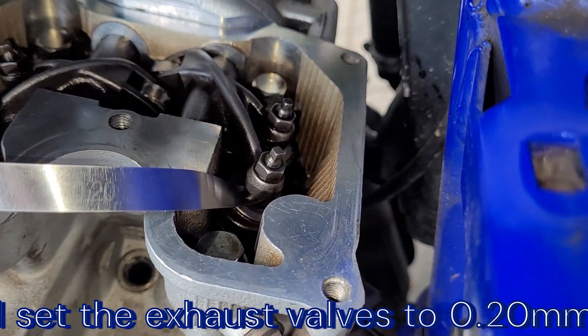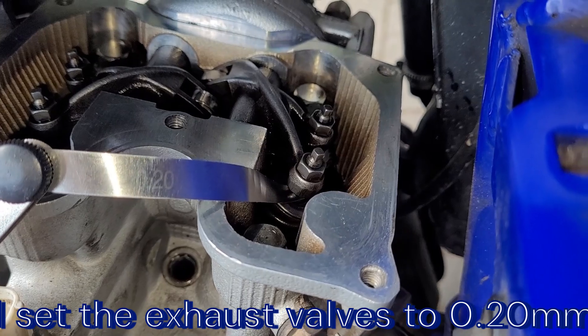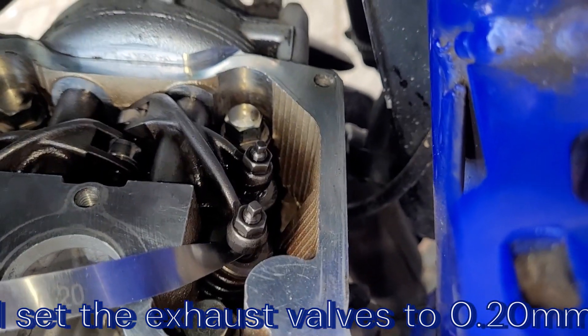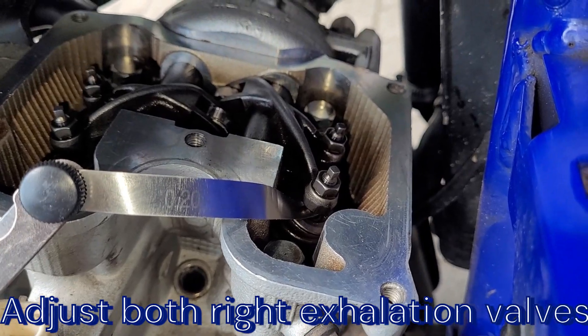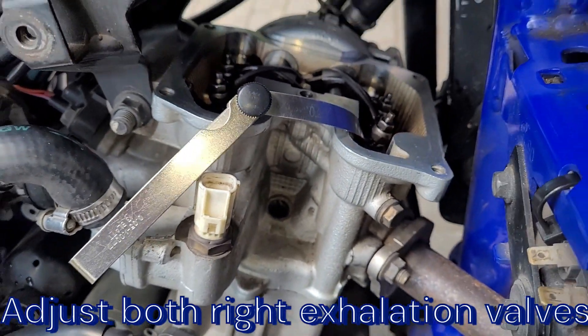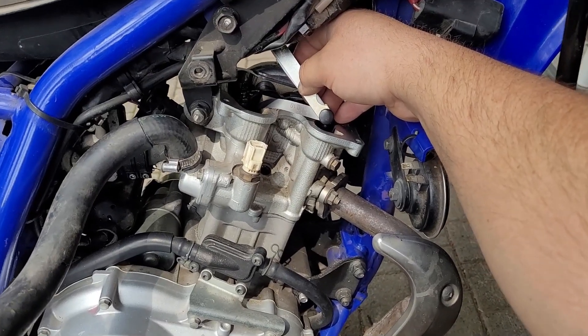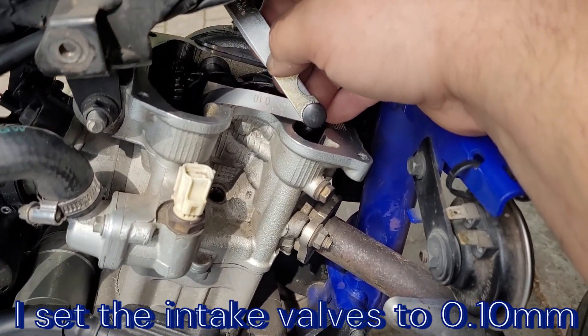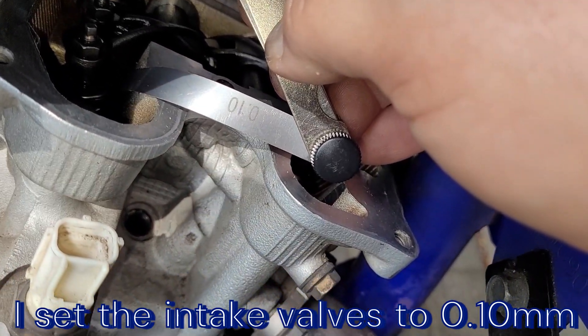Zawory wydechowe ustawione na 0,20 mm. Zaraz pokażę zawory ssące - natomiast zawory ssące ustawione, jak widać, na 0,10 mm.